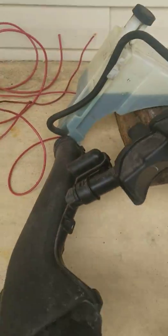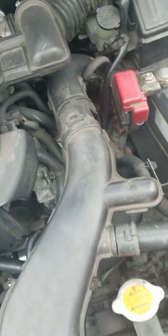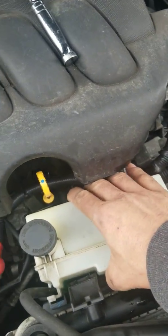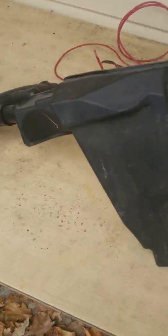I already took some of these plastic parts out, but I'll put them back to show you what to do. These plastic pieces right here are the air intake — they go in here, you just pop them out. This one goes to the radiator right here. Take that out too so it gives you more room to work on it.